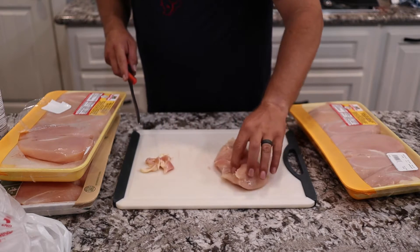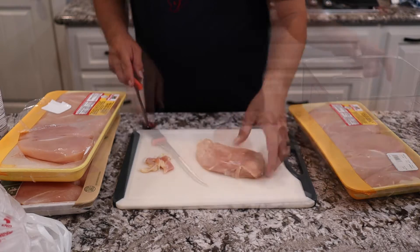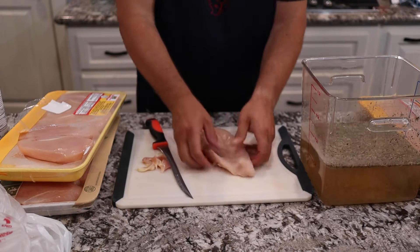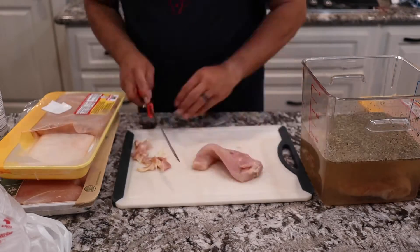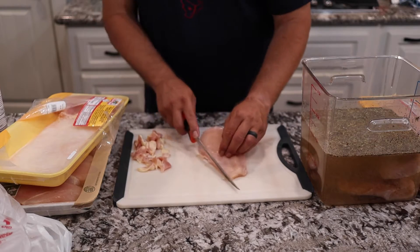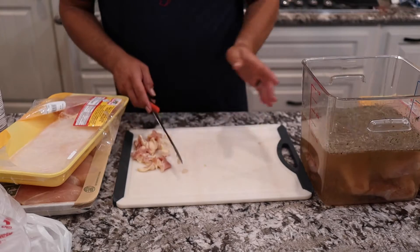You can use the leftover chicken trim to make a stock, but we're just going to discard it. Once trimmed up, I like to push down in the middle of them to flatten them out a little bit so when they smoke, they smoke more evenly. Then we're just going to throw these into that brine, and they'll go covered into the fridge for four to four and a half hours until they're ready to go on the smoker.